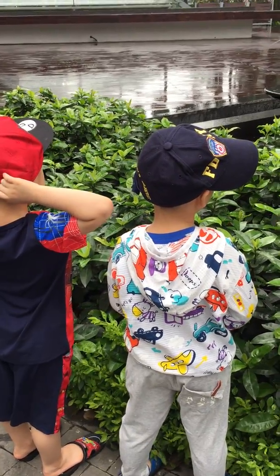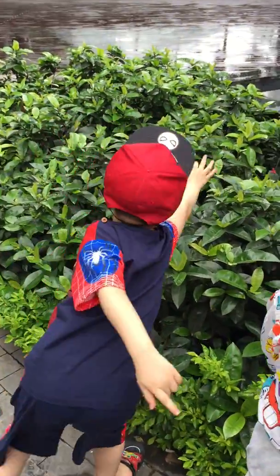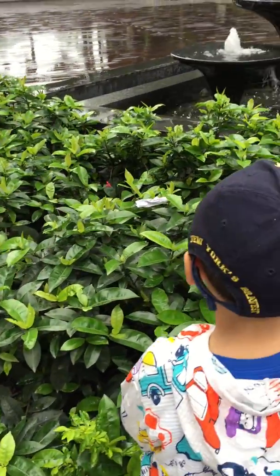Is it green? Green? Yeah. Again, louder. Be careful. Okay, let's go.